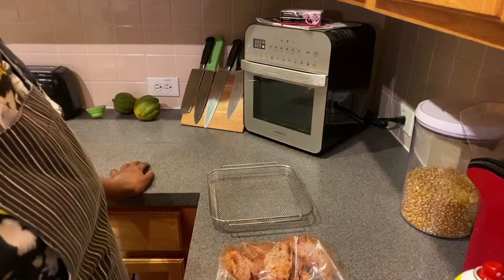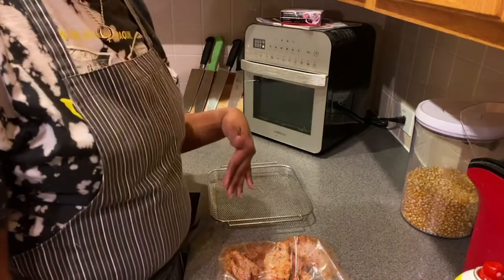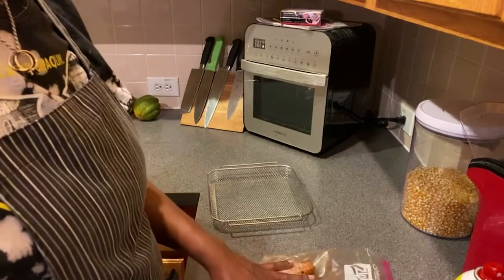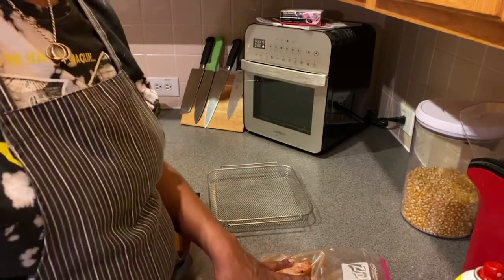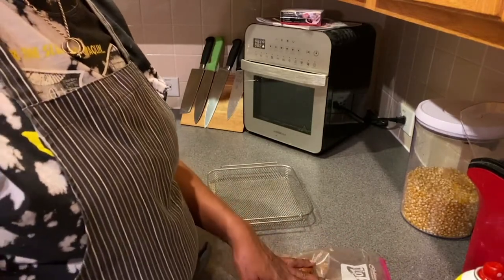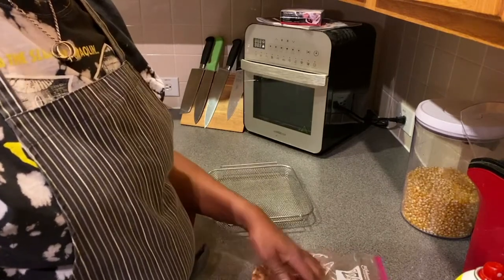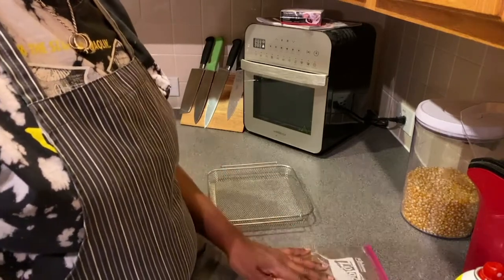Let's get cooking. So I've had the chicken wings that I cut — I cut the tips off. I used to save my tips and use them when I make chicken stock. I make my own chicken stock. It's fresher that way, and you know what's in it.